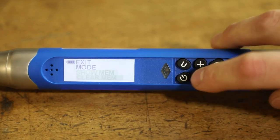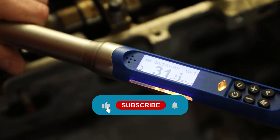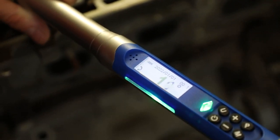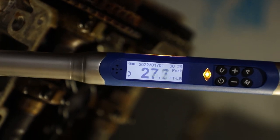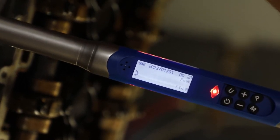Electronic torque wrenches typically work by using a strain gauge or other sensor to measure the force being applied to the wrench, and then converting this force into a torque reading using an electronic circuit. The torque reading is then displayed on a digital screen, allowing the user to easily monitor the torque being applied.